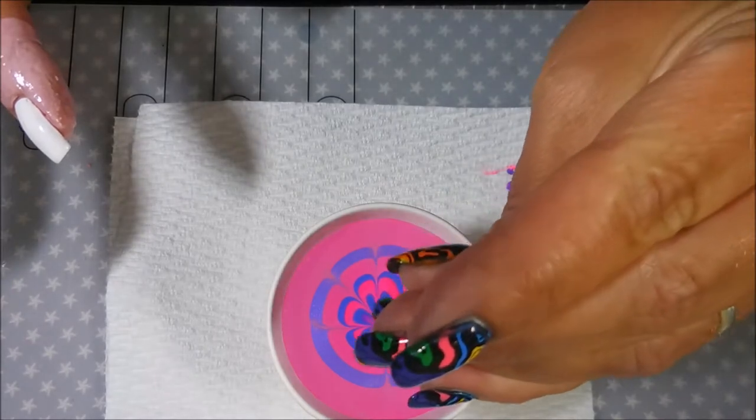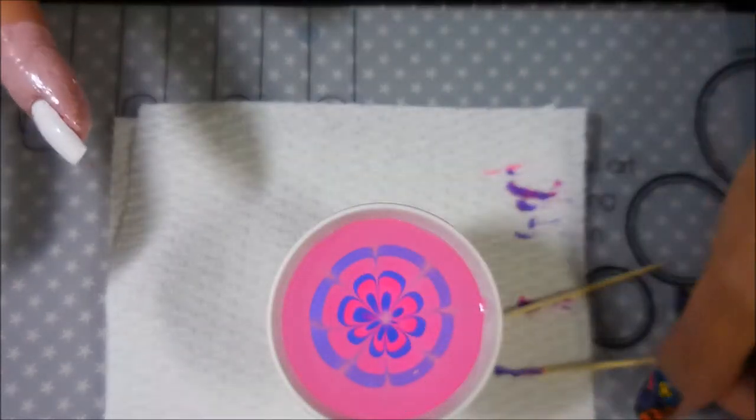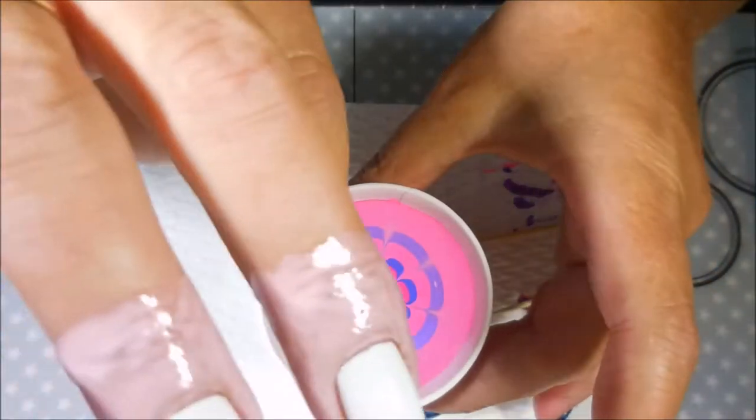Sometimes I forget, but it keeps the polish from building up on the edge and it keeps your toothpick sharp so that you can keep drawing nice straight lines.